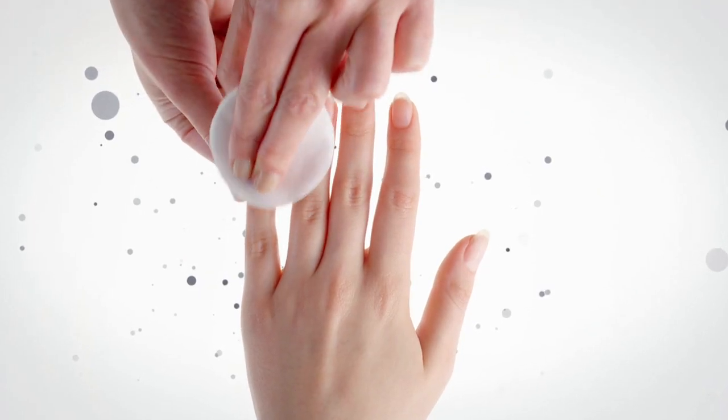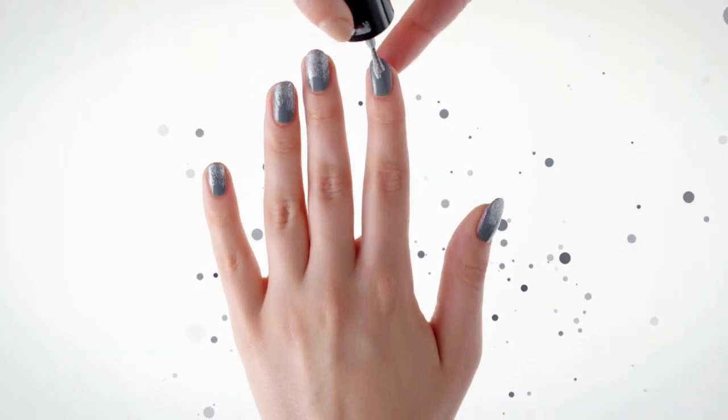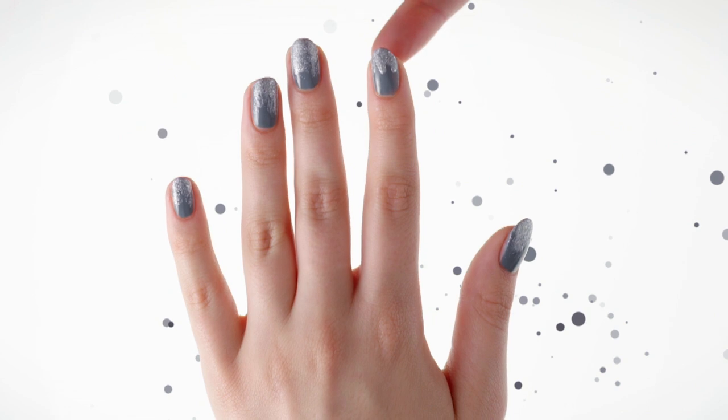To start, clear the nail using a nail polish remover. Apply the gray nail polish all over the nail and allow it to dry. Take the silver glitter nail polish and apply it to the tip of the nail. Create different length stripes halfway down the nail, creating an ombre effect.